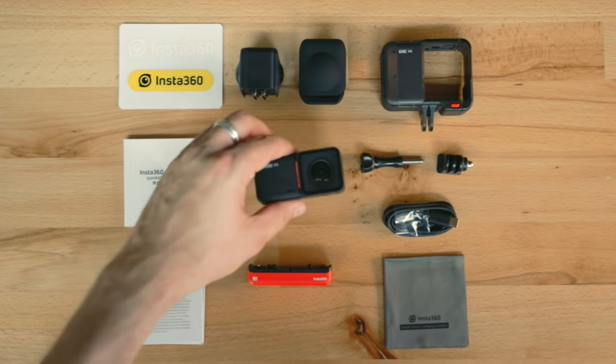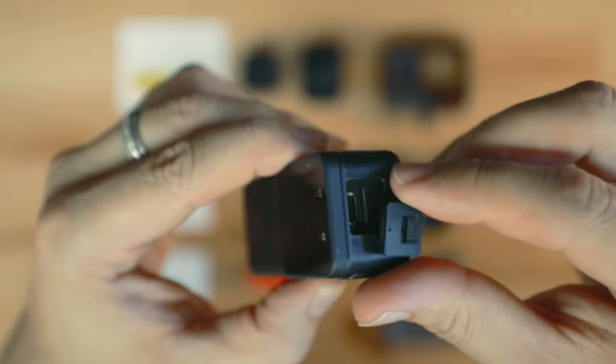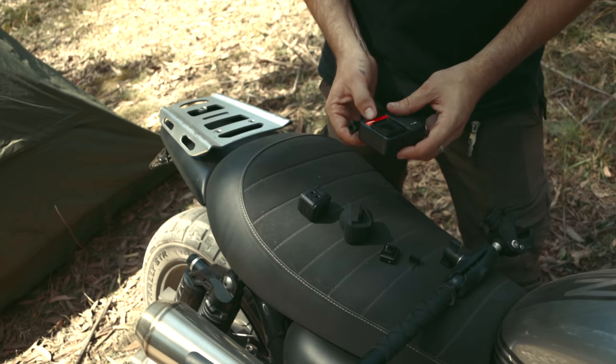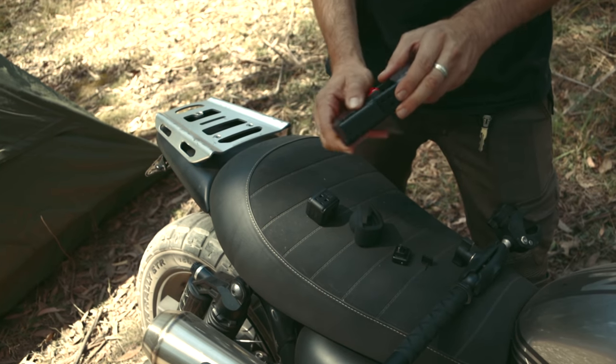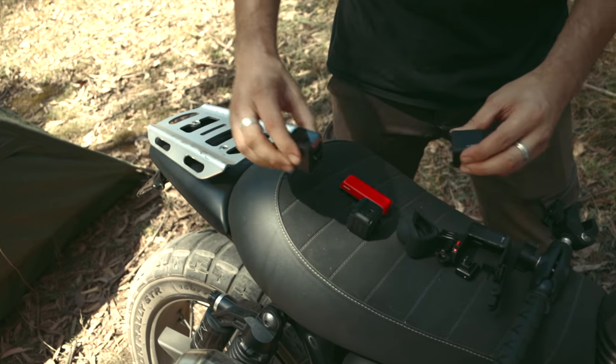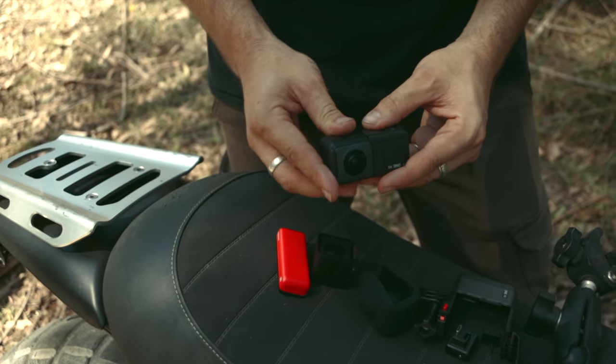Assembling is super easy and is basically just like the 1R if you already own one. To get started, pop open your side door to insert your micro SD card, which is sold separately. Now decide which lens you'd like to attach — do you want to go 360 and capture the bubble around the camera, or do you want to go standard 4K lens like GoPro style? For now let's stick the 360 lens on.